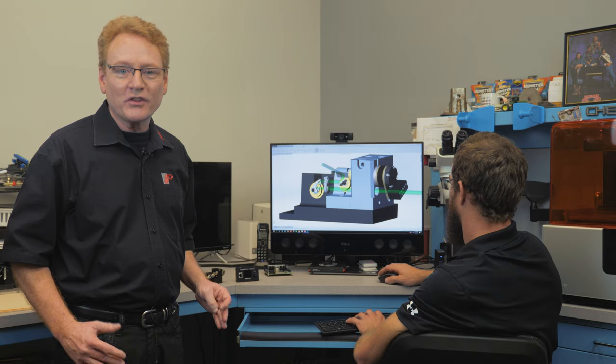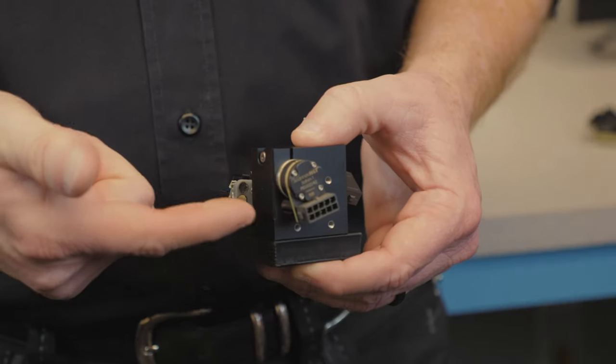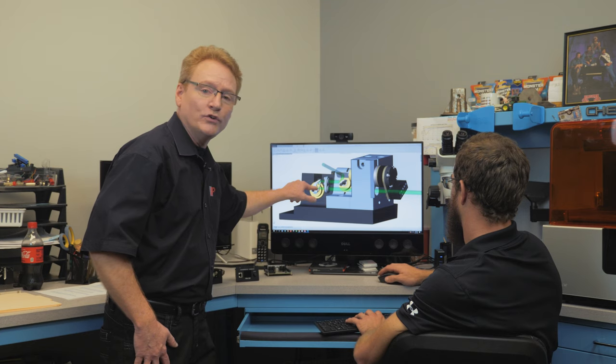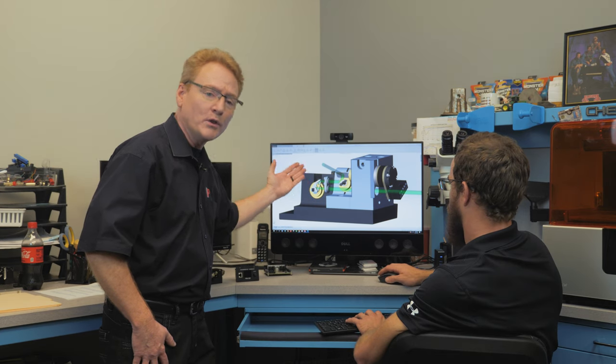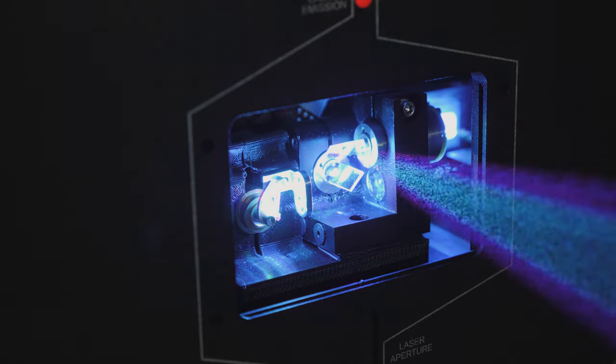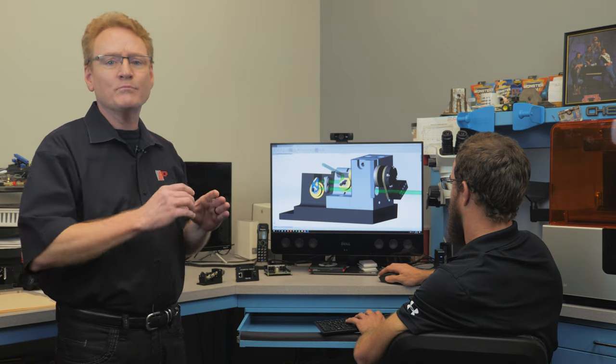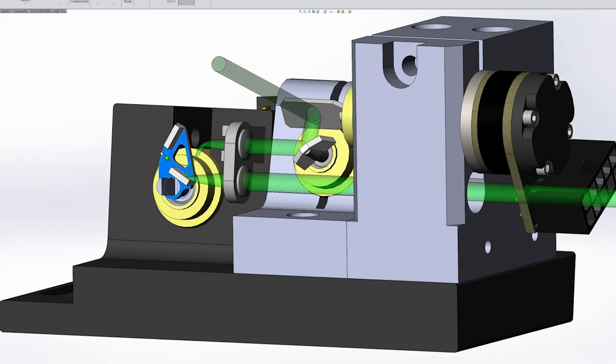In a beam brush projector, the beam enters from the right and passes underneath the Y scanner where it hits the lens. It goes through that lens onto a two-mirror arrangement we call the boomerang. After that, it hits another lens, and then finally onto the XY scanners as usual. The boomerang is mounted to a scanner, and as the boomerang is rotated, the beam can be both converged as well as diverged.